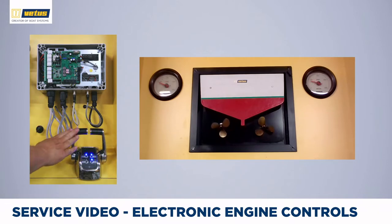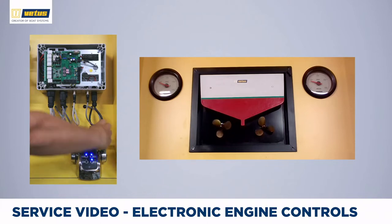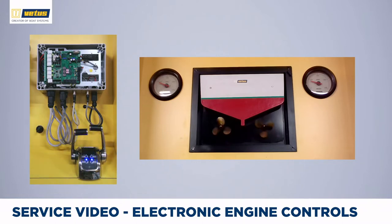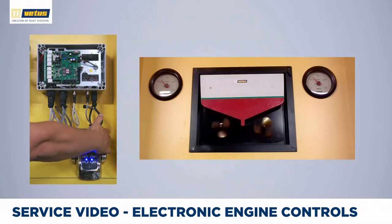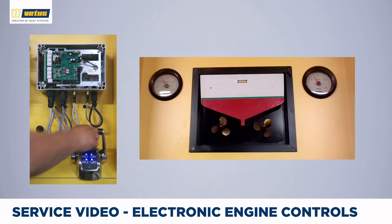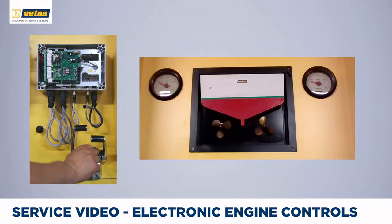At the moment the system is in split-stick mode, where I can use one engine at a time. This makes for very precise docking. On longer trips you want the engines to synchronize — push both top buttons at the same time and now both engines operate with one throttle, both in forward, neutral, and reverse. The other lever is now inactive. To go back to split-stick mode, push both top buttons for one and a half seconds and now you have full control over the boat again.